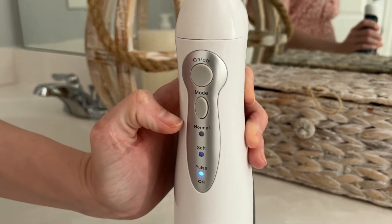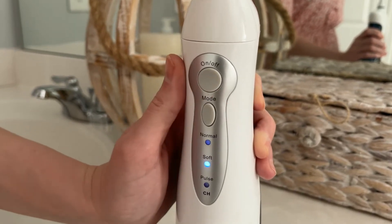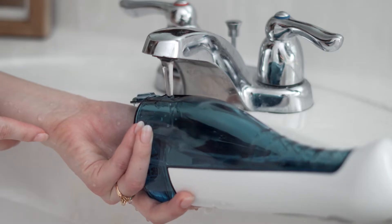The top indoor water flosser comes with three modes. Soft mode is the one you want to use first when starting out, or long term if you have sensitive gums. Once you're used to soft mode, you can move up to normal mode, which is five times stronger than soft mode.